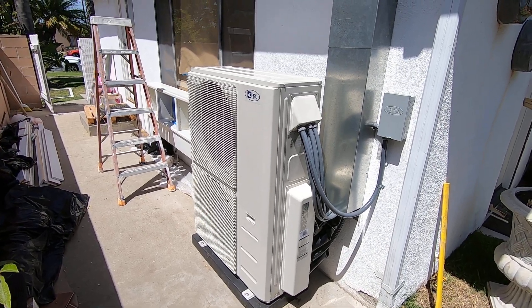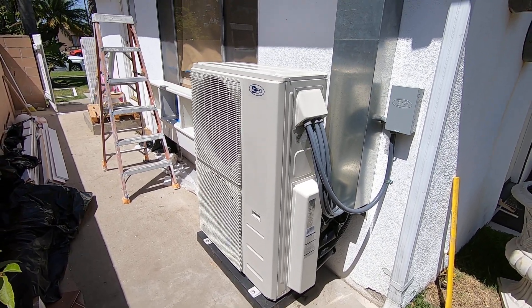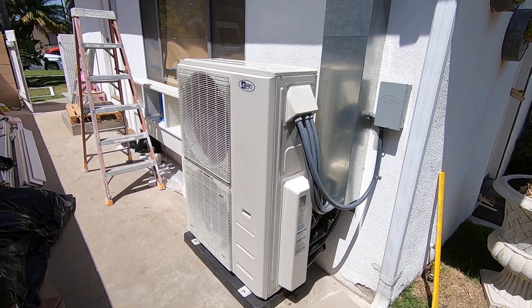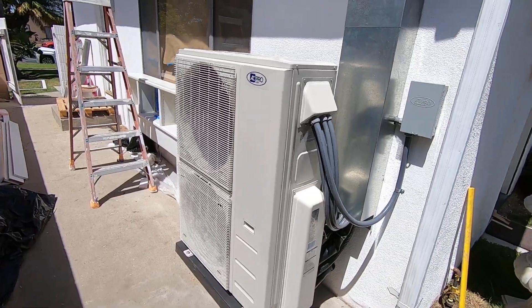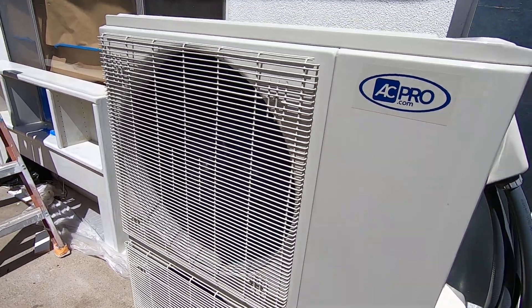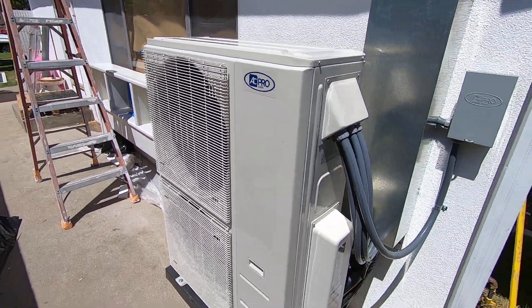This is an AC Pro four-ton condenser. Like I said, it has five zones, so to do that we had to go with a four-ton system. It has two fans — a lower fan and an upper fan. Right now the system is on high speed with all five zones going.